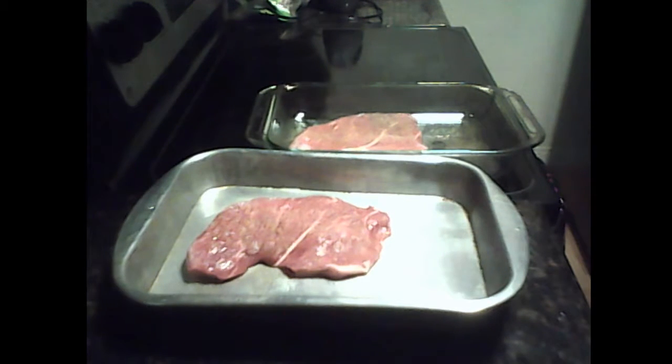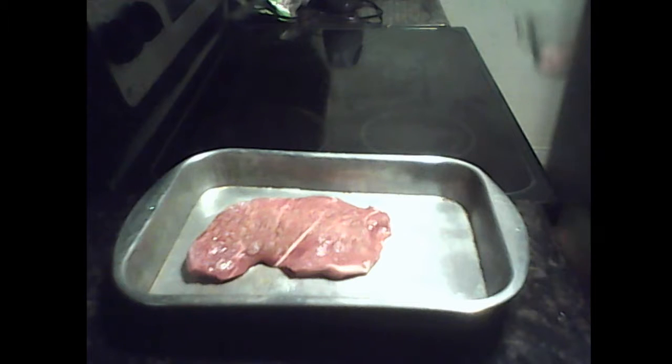Cook it for about five minutes on each side. We'll keep you company when this is cooking.